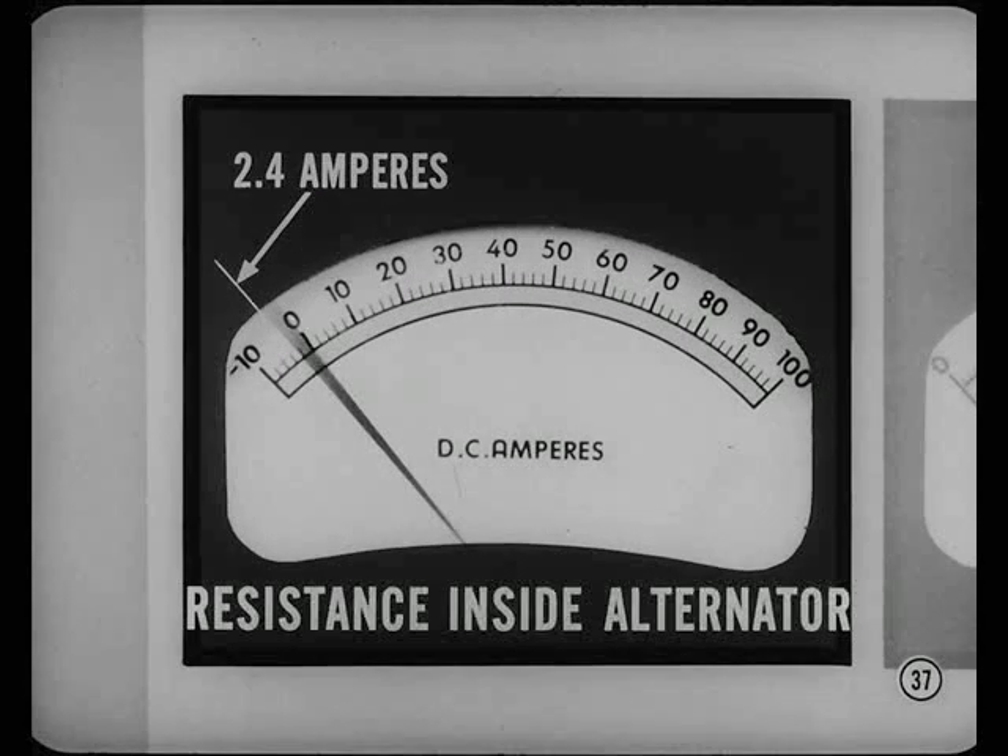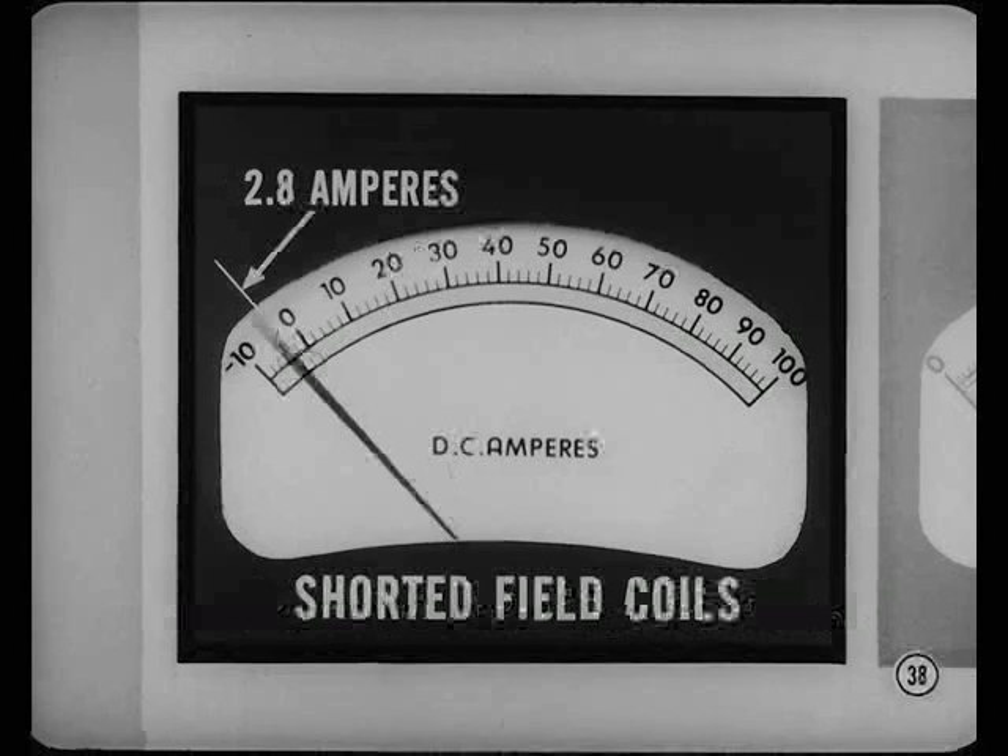The ammeter should register no less than 2.4 or no more than 2.8 amperes. A field current draw of less than 2.4 amperes indicates high resistance inside the alternator — you'd suspect brushes, slip rings, or field coil connections. A reading of more than 2.8 amperes means shorted field coils. If field current draw is okay, you can go ahead with a charging circuit resistance test.